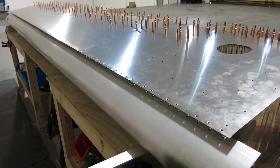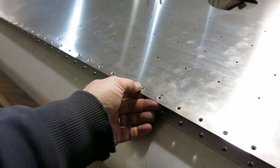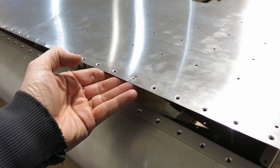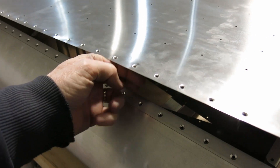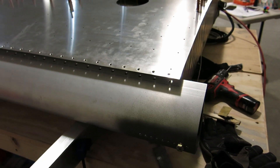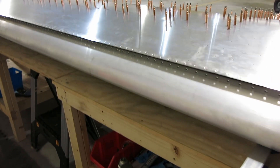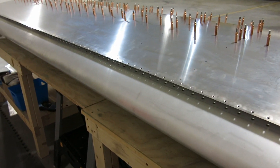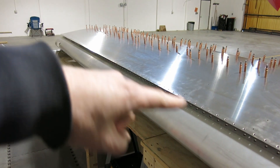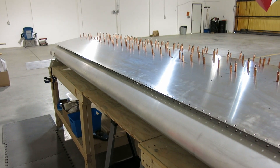Got these leading edge flush rivet holes all final sized out to a number 30, and we got everything deburred and cleaned — underneath the skin, underneath the spar, that's all done. And now we will commence to riveting.